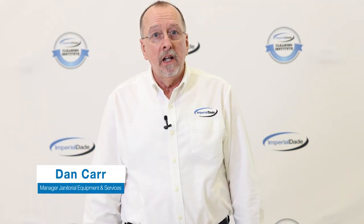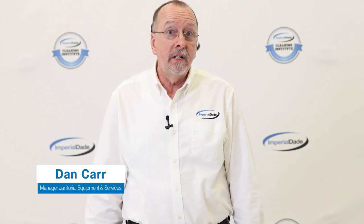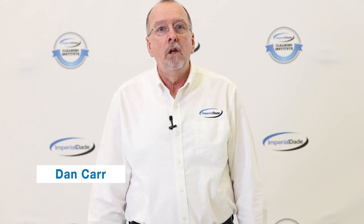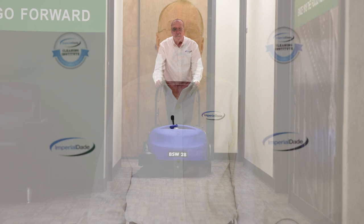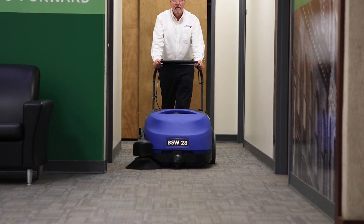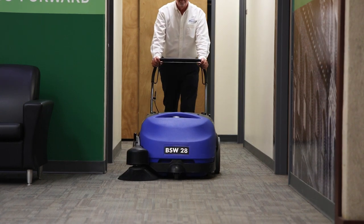When it comes to maintaining a pristine environment in large areas like warehouses, industrial areas, and assisted living facilities, having the right janitorial equipment is crucial. One of the key players in the janitorial arsenal is the floor sweeper — a cleaning machine designed to efficiently remove dirt and debris from various surfaces such as hard floors, carpets, and even streets.